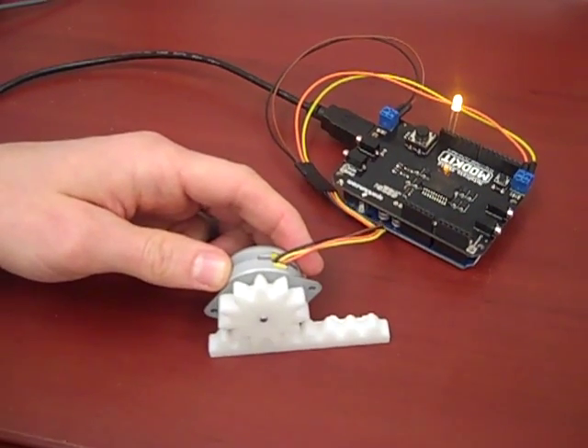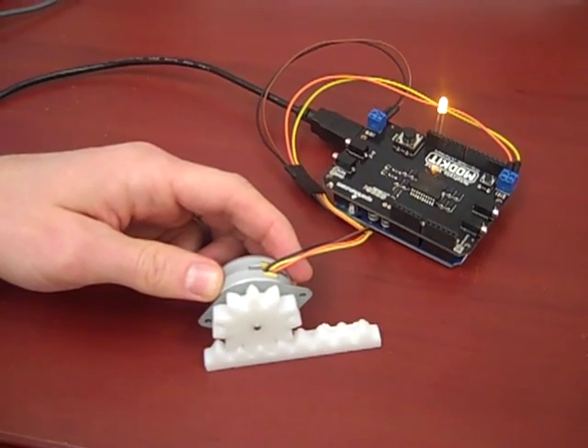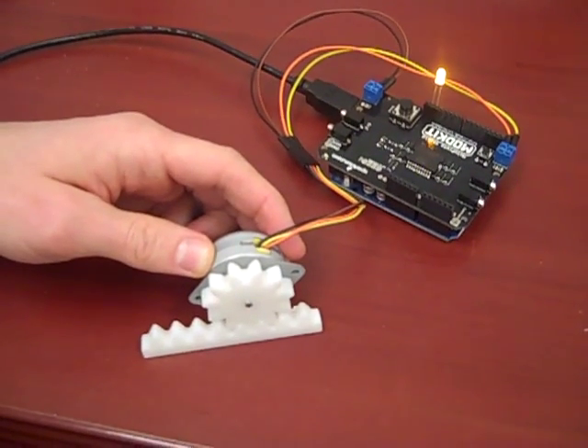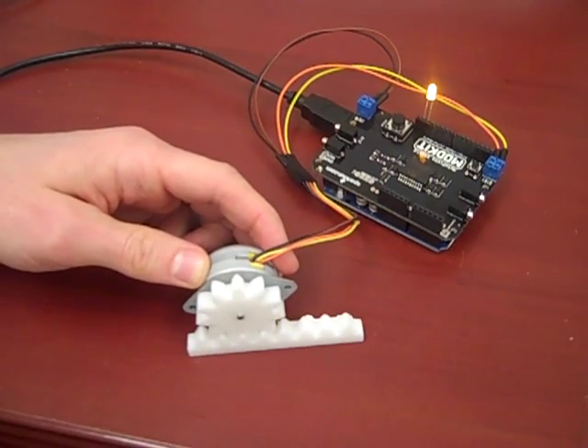We're going to use this to make a Christmas exhibit for Dr. Smokin', so that we'll move a skier that will go back and forth on the slope. Peter has just pulled this together with some help from Graham Powers from Engineering.